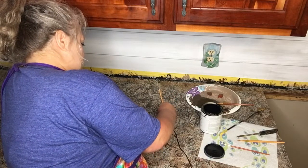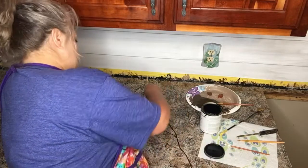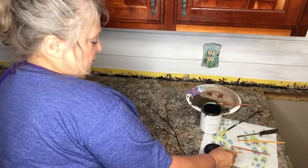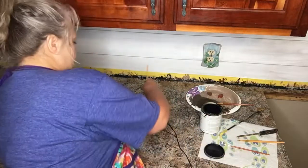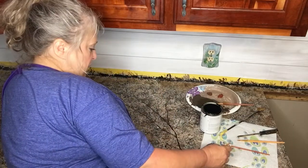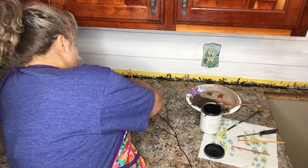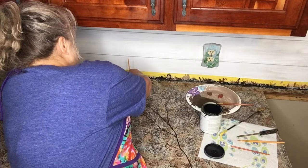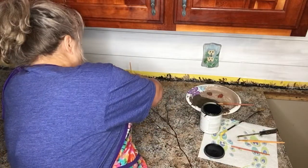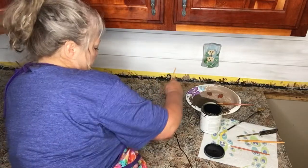This may or may not even be something you're interested in doing to your countertop project. I just want to reassure you that you can if you want to. I'm just hoping that what I have in mind next doesn't mess everything up, but if it does, you just stamp more paint over it and start over — it's not a big deal.